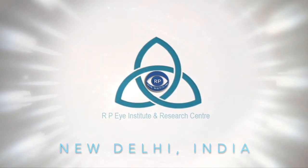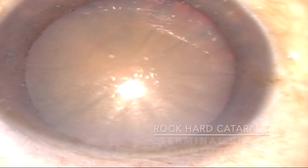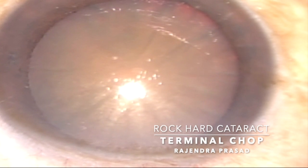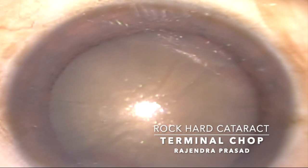Welcome to RPA Institute and Research Centre, New Delhi. This is the video of a mature heart cataract with total cortical nuclear pacification. We can see that the glow is very faint.